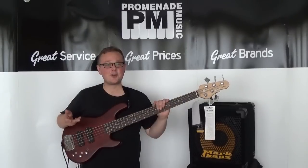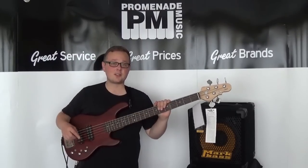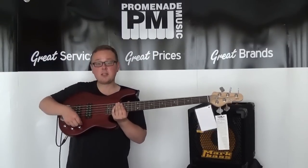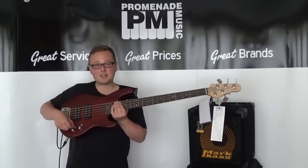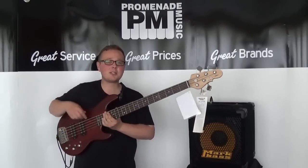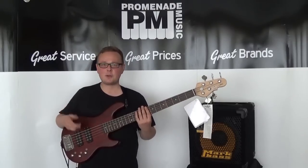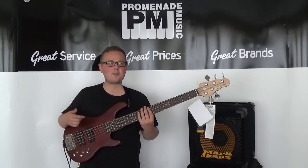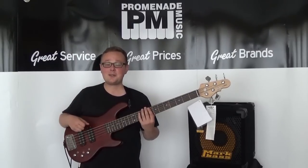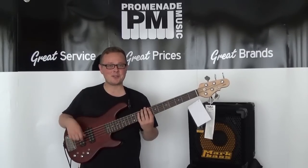The pickups and the electronics on this bass have a massive selection of settings to choose from. It's equipped with G&L's Tri-Tone system, which consists of volume, treble, and bass, a three-way pickup selector, a series and parallel switch, and a three-way preamp mode selection switch. With all those things in mind, all of the possible combinations of pot positions and switch positions, there's quite frankly a staggering number of potential tones to get from this bass. I'm going to attempt to show you at least a fair chunk of them, so I hope you enjoy it.